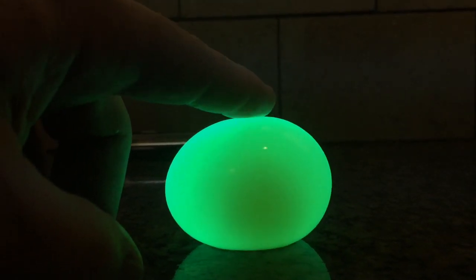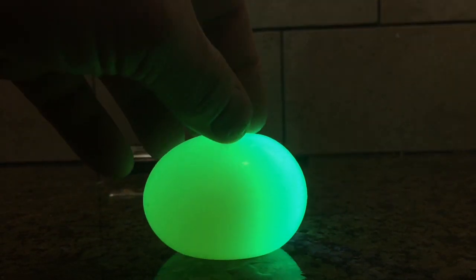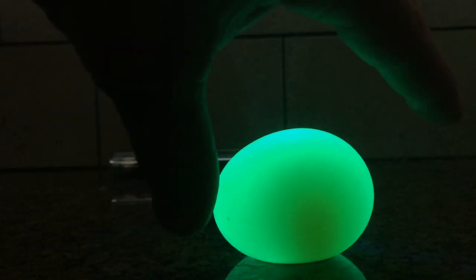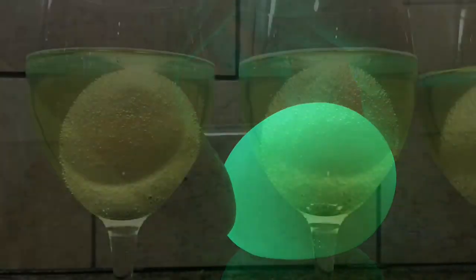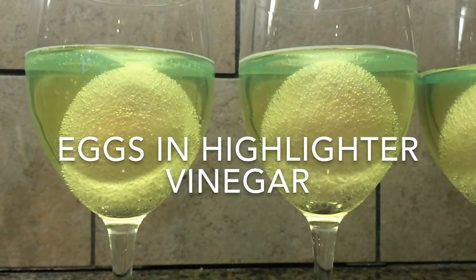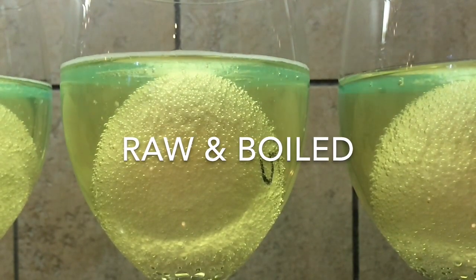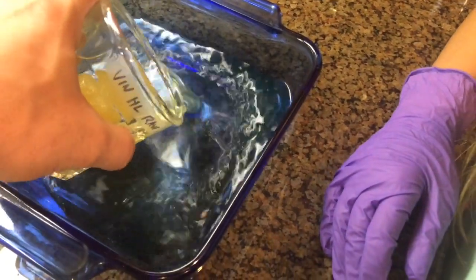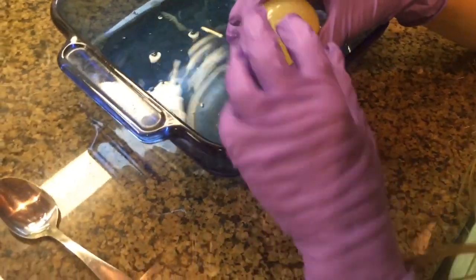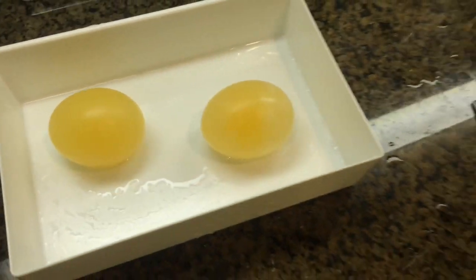It's pretty squishy. I think the shell has already dissolved, so just rub it off. Oh, be careful. So just without breaking it, yeah, just kind of rub it off a little bit. Go ahead and grab it and squish it, try not to break it.